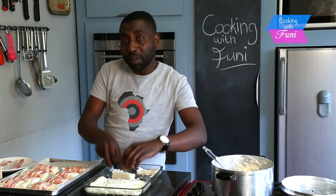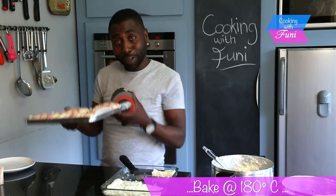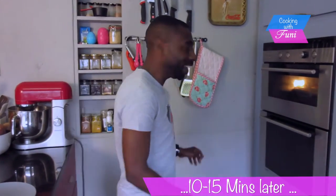This is going to go into the oven at 180 degrees Celsius for plus or minus 10 to 15 minutes, depending on your oven. And now my pap fingers are ready.